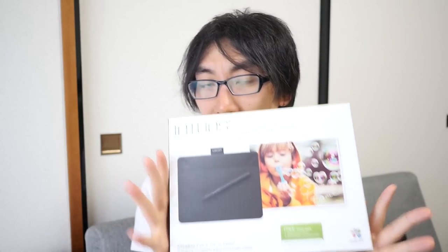The Intuos Photo, which is the spec version that I've got, is a little bit more expensive than the cheapest model — about $100 to $110. What you get with it is some photography software plus a pen that has touch support. The cheapest version of this tablet doesn't have touch support — you'll only be able to draw with the pen, and you won't be able to do those gestures with your hand for zooming and moving around the page.